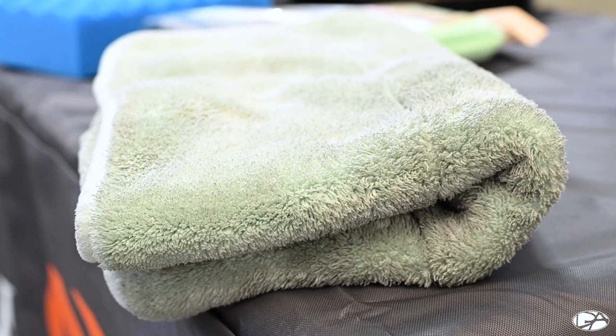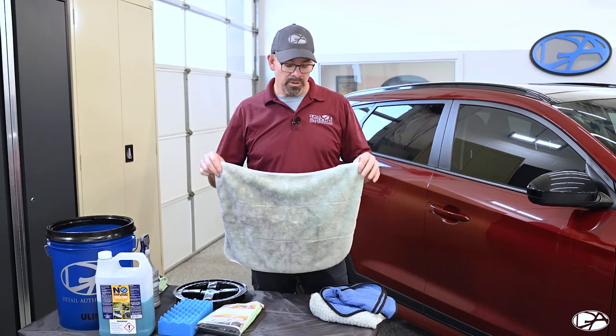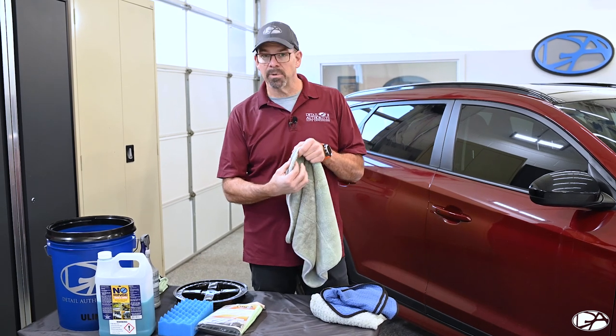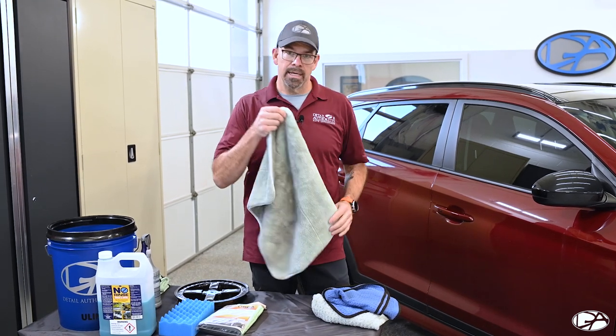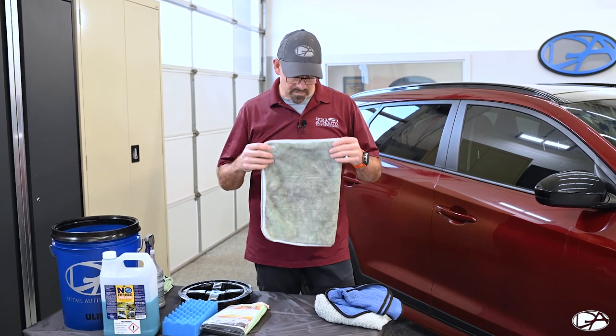Another towel worth considering is one that comes from Optimum. It's a great towel — absorbs lots and lots of water. It's extremely thick, probably three quarters of an inch thick, and it does a very good job of drying the vehicle as well as absorbing lots of water.